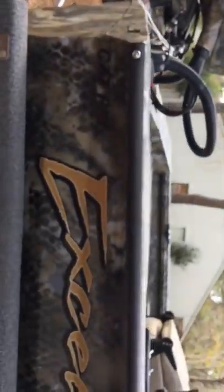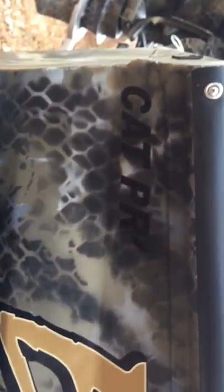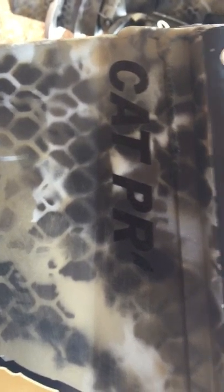That's pretty much the conclusion of everything I've seen on this boat, although I do have one more thing — the lettering is falling off every road trip, so I had Excel send me some replacement lettering. But other than that, overall it's a great boat. I really like it and would probably buy one again.